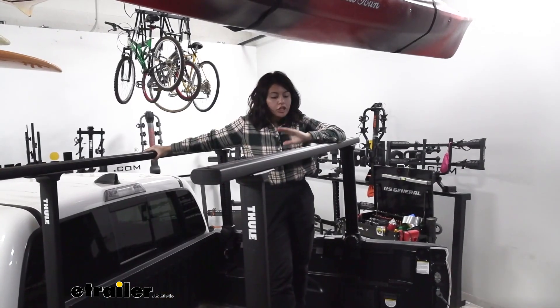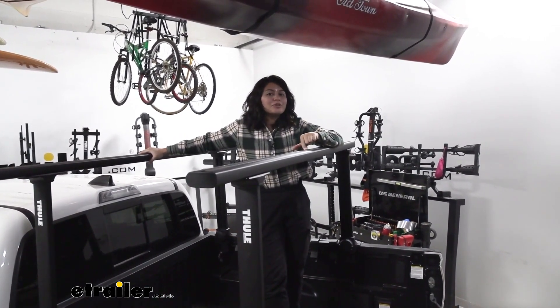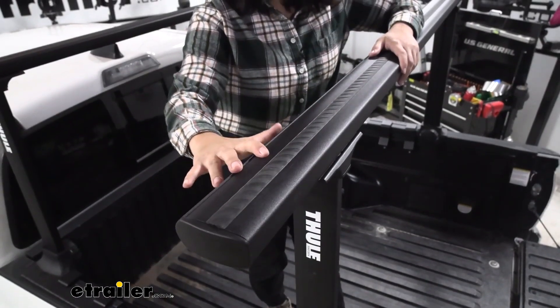Once you get it secure, it has a 450-pound weight capacity. It is made of aluminum, which keeps the rack light while maintaining that strength.